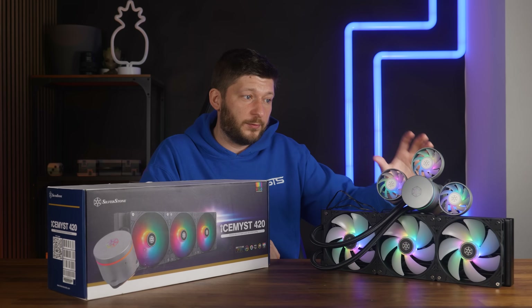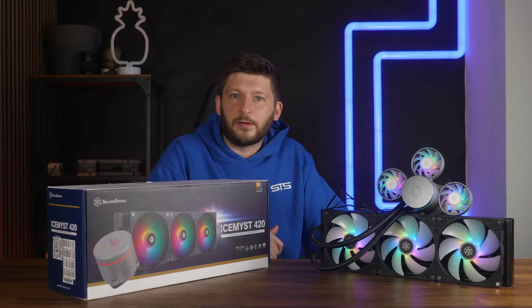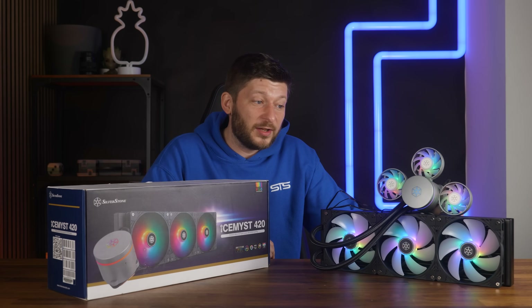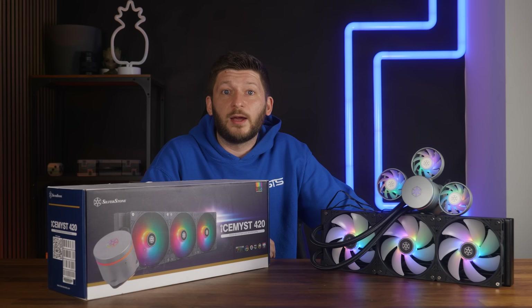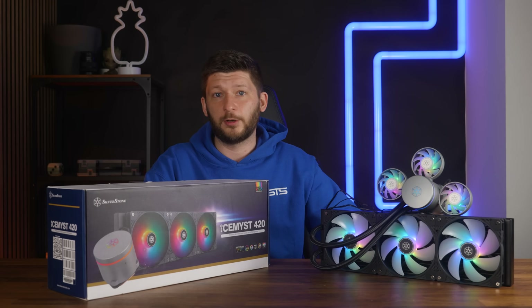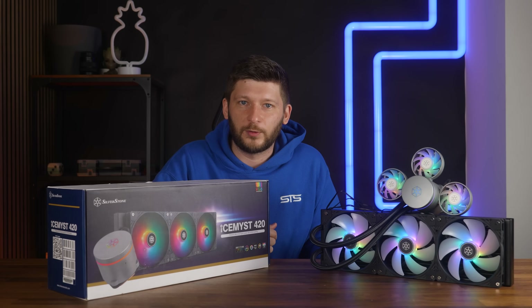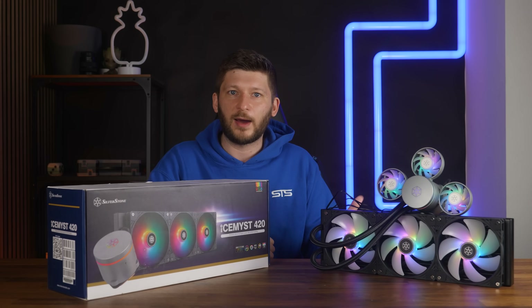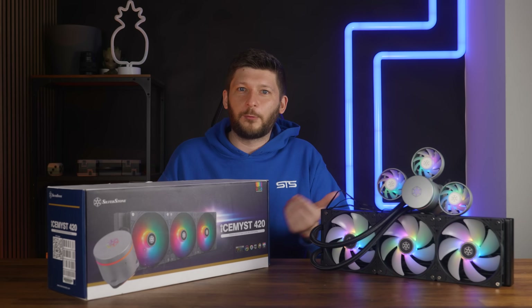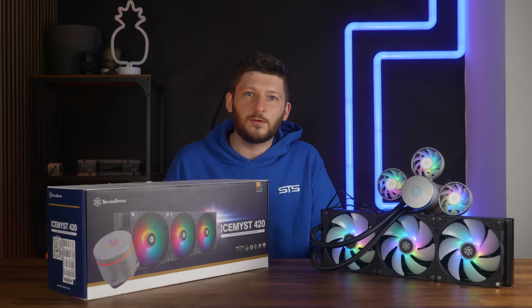I also did some noise measurements with those, and I didn't create a graph — not because I didn't want to, but because you just wouldn't see anything. As long as the miniature fans were spinning at 50%, they were sitting at noise floor regardless of whether it was one, two, or three fans. The pump was also run at 100% during the noise readouts, as that's what you'd do in real life — and nothing went above noise floor. The only noticeable difference came after two fans were spinning at 100%, and then we were talking 0.3 dB above noise floor. With three at max speed, we were hovering at about 0.5 dB above — so not meaningful in any way.